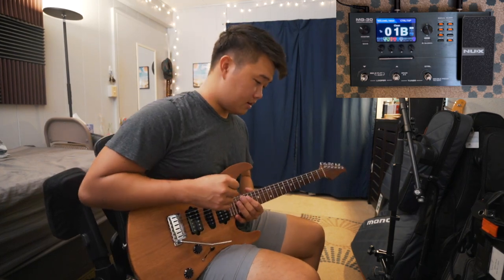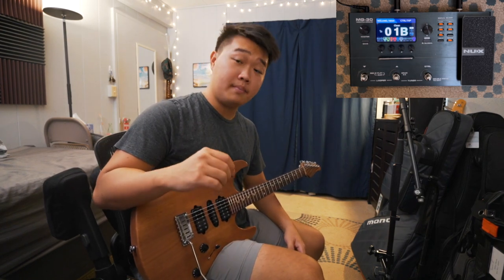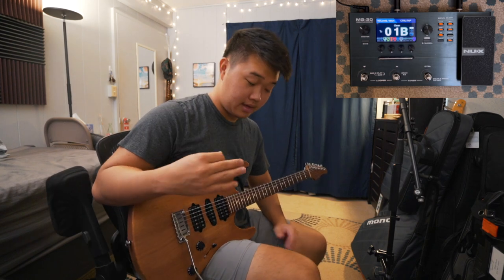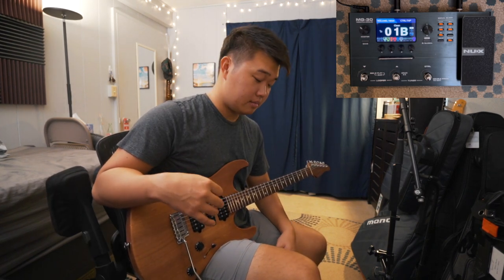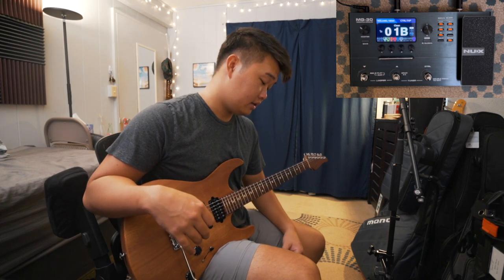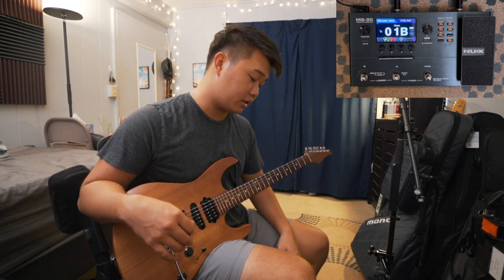That's the clean signal. The reason I have it on O1B is because instead of using the scenes within the patches to change my sounds, I'm just using four different presets — the scroller method.